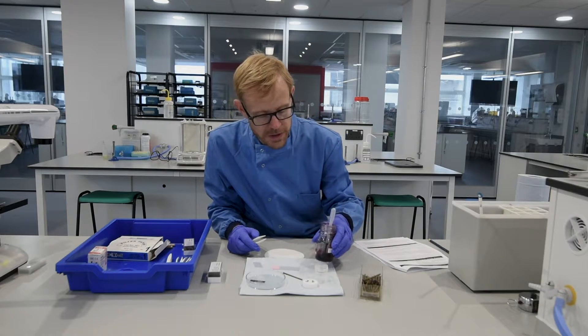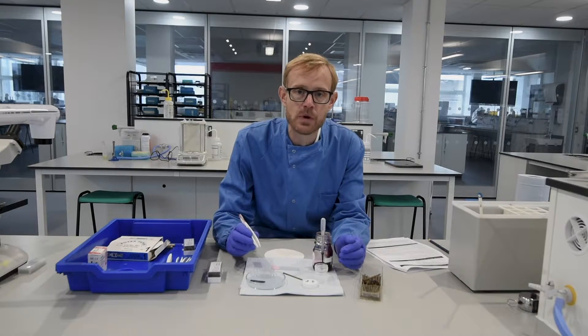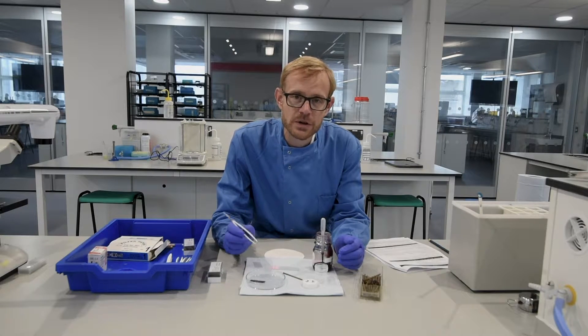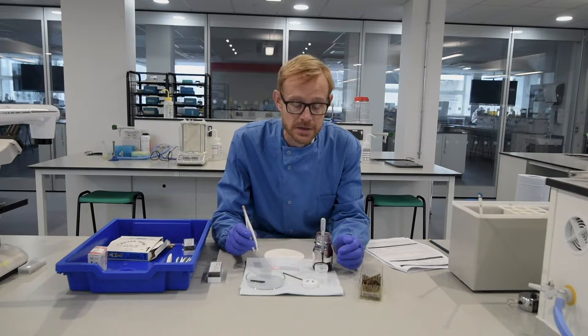What we're going to do is show you how to do an onion root tip chromosome preparation, which is quite a simple technique and should take about two or three minutes. Please make sure you've had a look at the other video taking you through the science relating to mitosis in addition to looking at this video here.